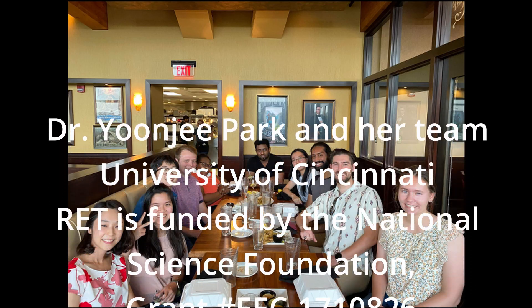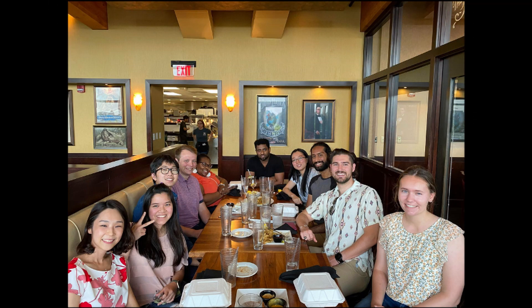We'd like to thank everyone involved in the RET program, the NSF, and the University of Cincinnati.